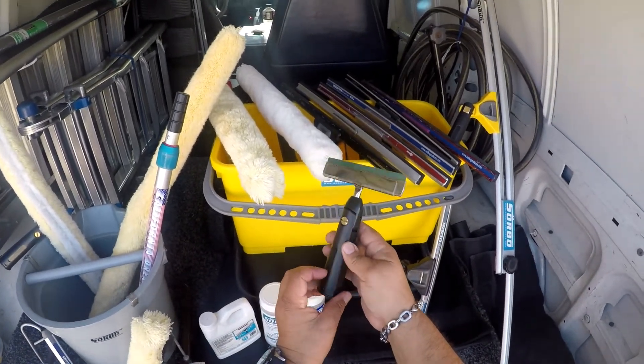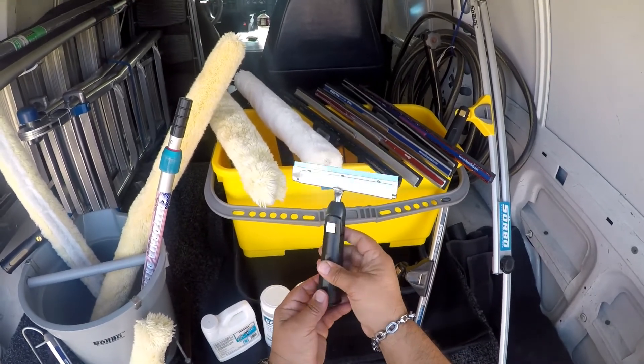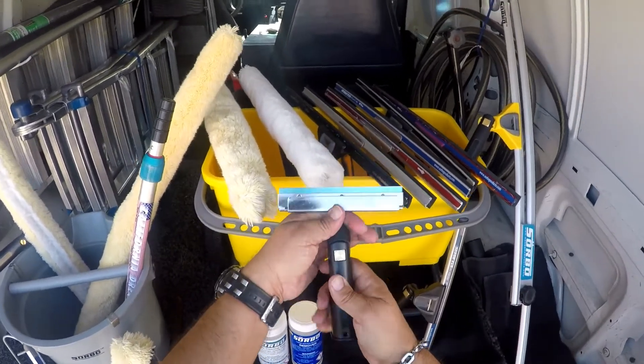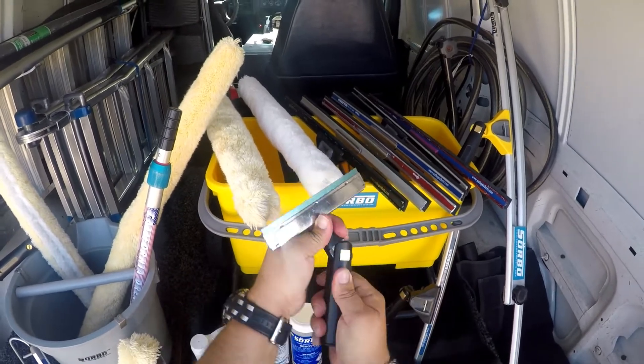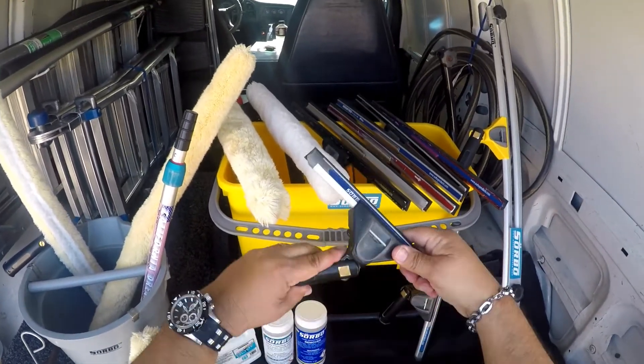What's up window cleaners? I just want to show you Zorbo's 6-inch paint scraper. What's different about this paint scraper is that it swivels. Take a look at this — it works just like his swivel handle on his squeegee.